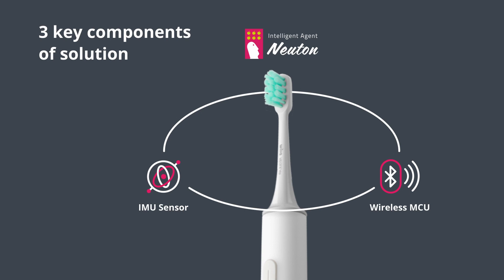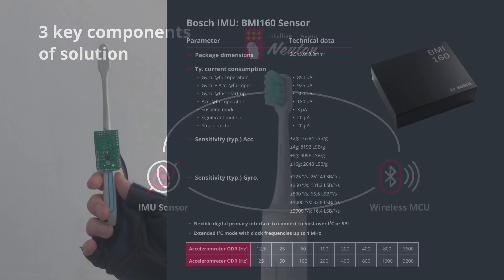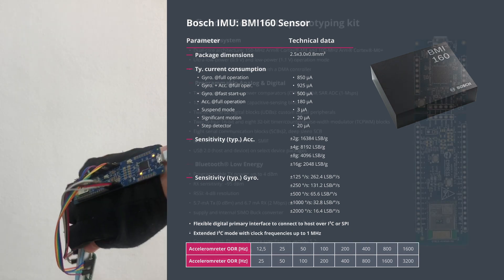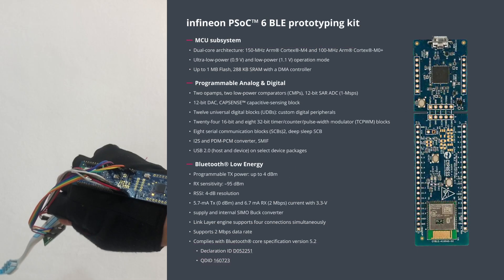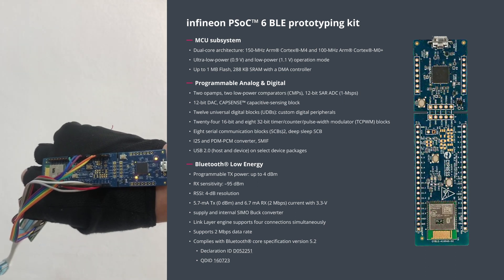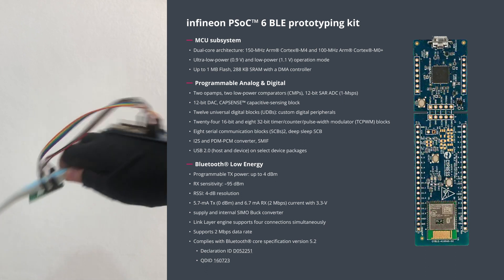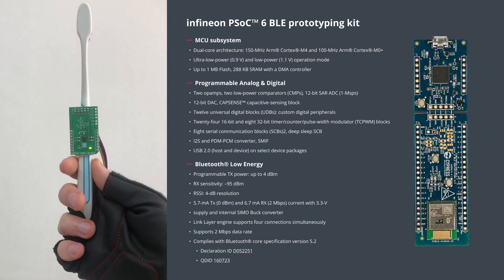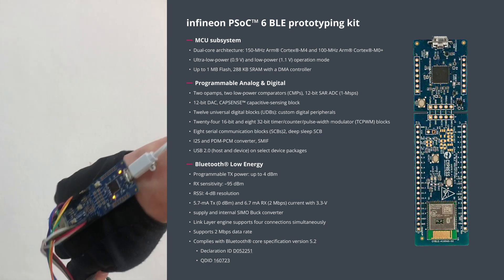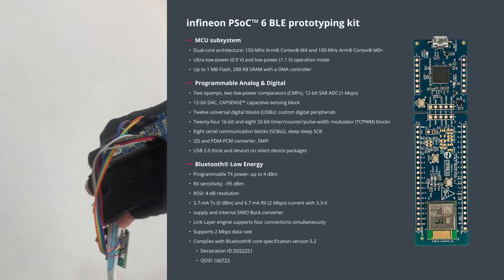In general, to make our toothbrush intelligent, we need three things. An IMU sensor to collect orientation and acceleration data of our toothbrush — for this we will use the Bosch BMI116 low-noise and high-sensitive IMU sensor. Also, we need a wireless SoC to process the sensor data and handle Bluetooth connectivity with the phone. In this case, we will use the Infineon PSoC 6 ultra-low-power wireless MCU, which is ideal for our battery-powered wireless application.